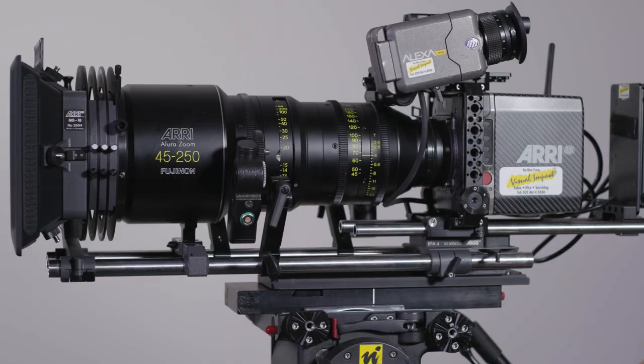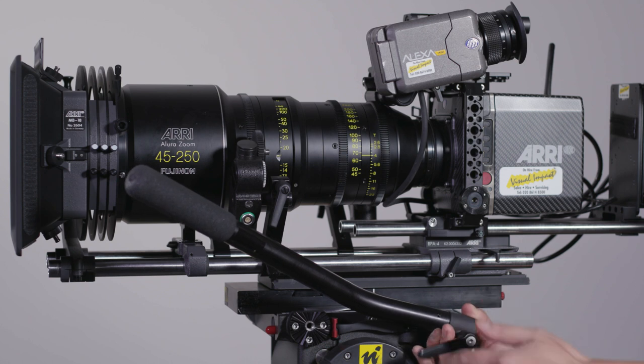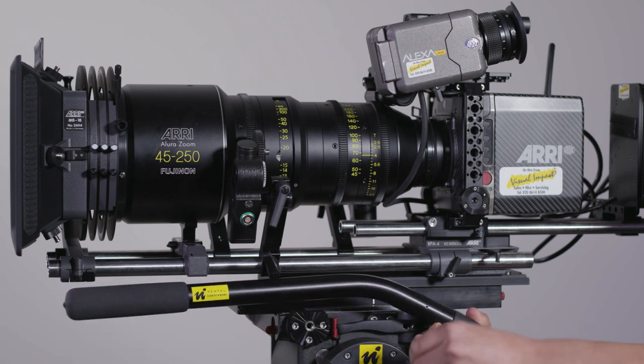For a more drama-oriented setup, depending on the preference of the operator, we can add a second pan bar to make panning a bit easier and to avoid the operator having to use the 19mm rod support as leverage.